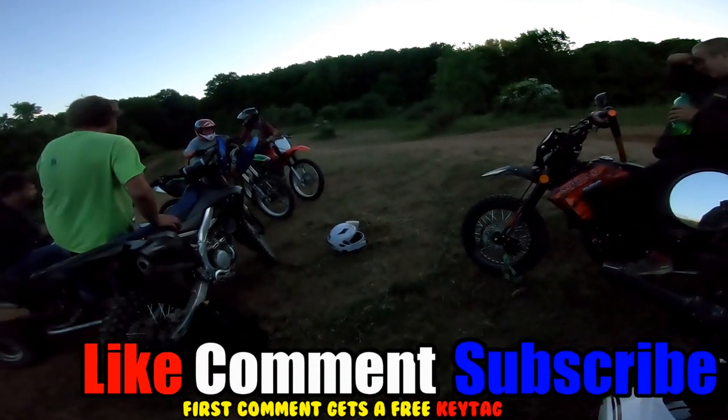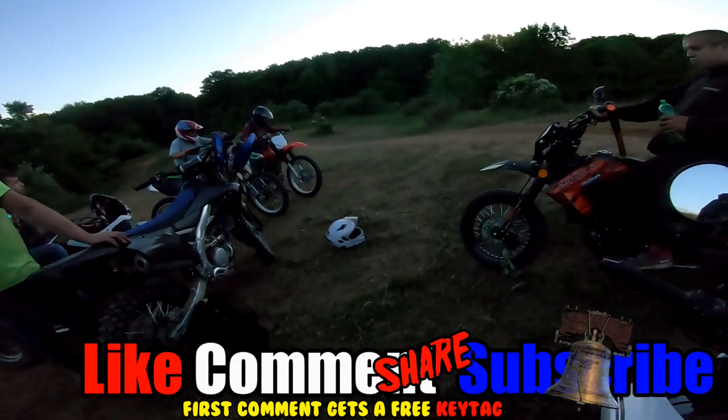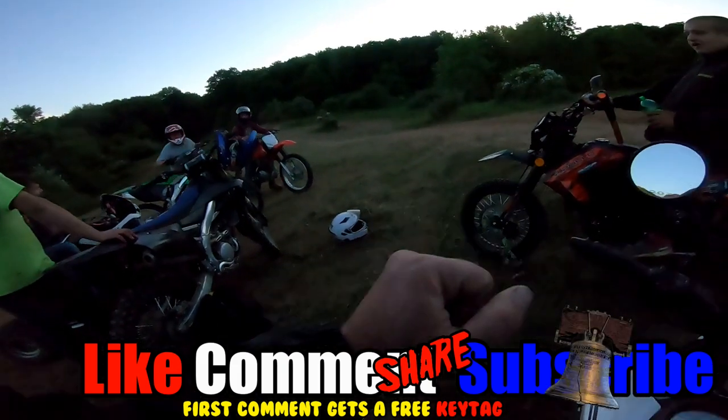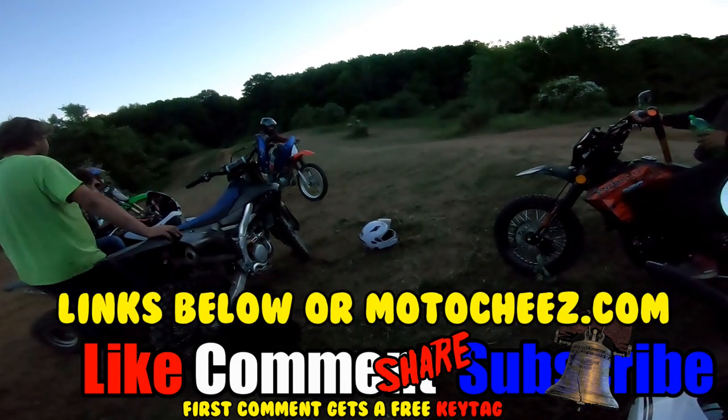Don't forget to like, comment, and subscribe - we'd love to hear what you have to say. Hit that bell if you want notifications on new videos. Links for products used are in the description and on MotoCheese.com. Thanks for watching.